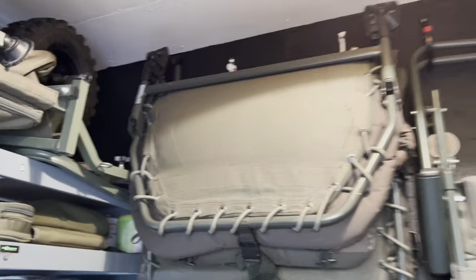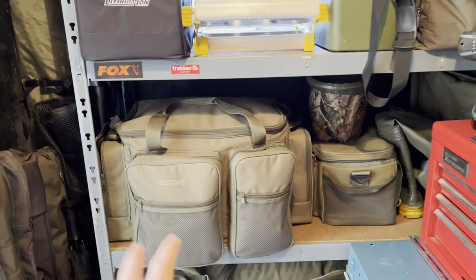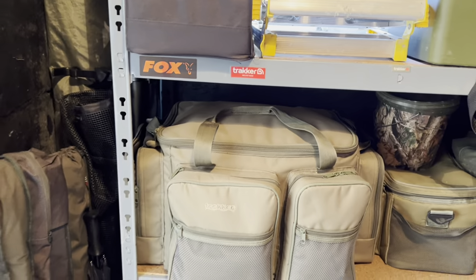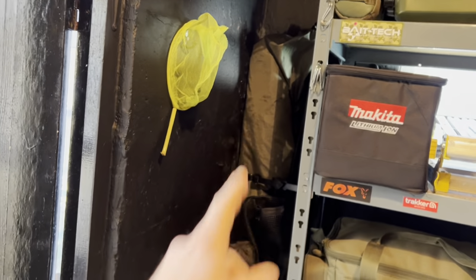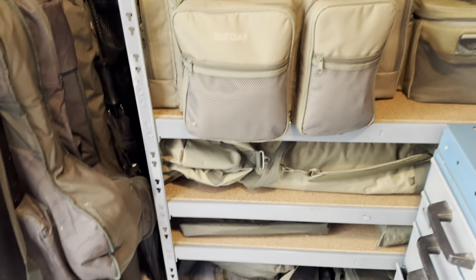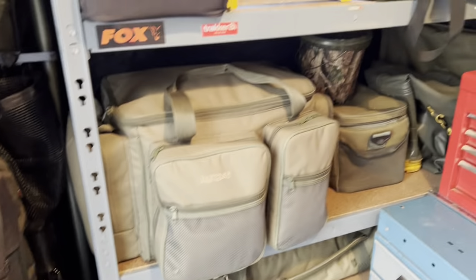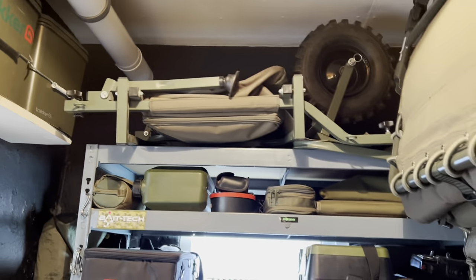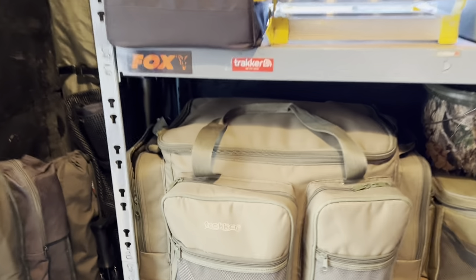Moving out into my fishing shed - that's the old Nash bed chair up there, got the tracker chairs, loads of luggage. I've just found it's just too much stuff to take every single time. I do use the Nash scope rods now. What I'm doing today is going through this bag to see if I can get all the equipment I actually need for a 24-hour session. I'm thinking about going lightweight this year - probably going to sell that bed chair and wheelbarrow and just keep everything to a minimal.